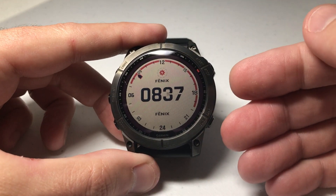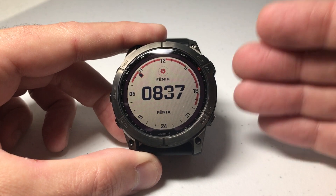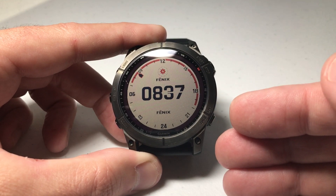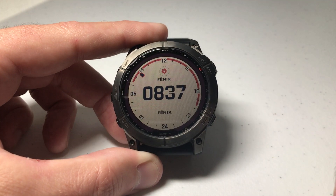In today's video I'm going to show you how to change the background color of the watch face on your Garmin Fenix 7 Series watch. This is pretty simple just like everything else on this watch. I will say this isn't available on every watch face — it's available on the watch faces from Garmin, but if you download some custom watch faces from the Connect IQ store, it's going to depend on what the developer put out there as far as the options for those watch faces.